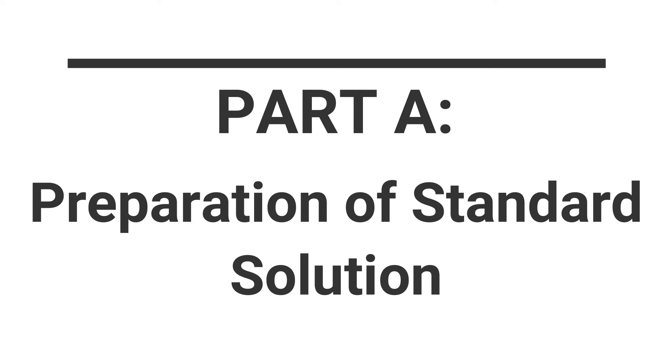This video clip contains two parts. Part A will demonstrate how to prepare a standard sodium carbonate solution from solid sodium carbonate. A standard solution is a solution in which the concentration is known.